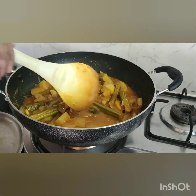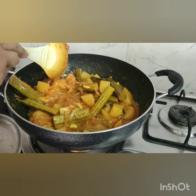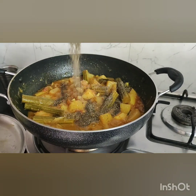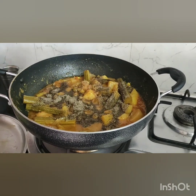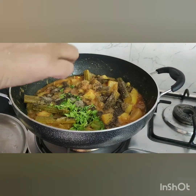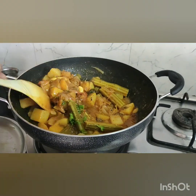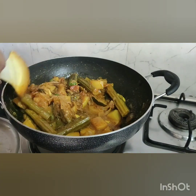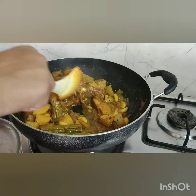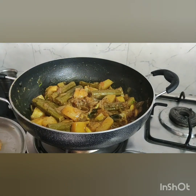Serve with rice, chapati, or doughs. Add the pepper in the pan and mix the pepper, then close the lid for 5-10 minutes. Let's cook the pepper for the full taste of the vegetables.